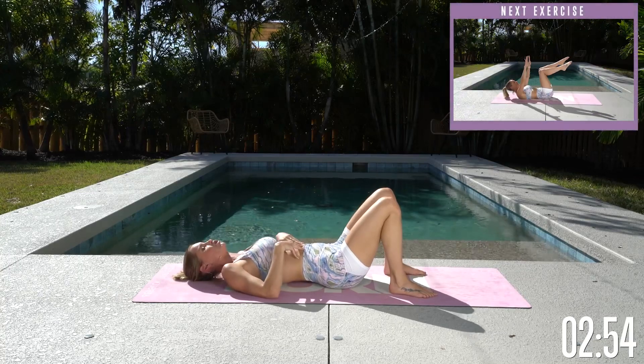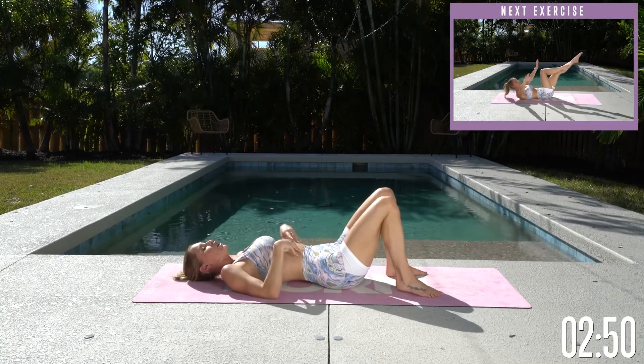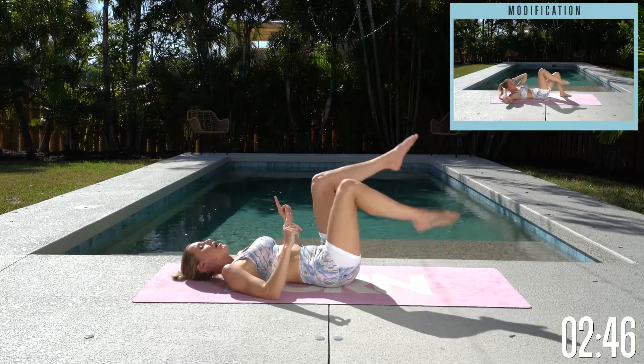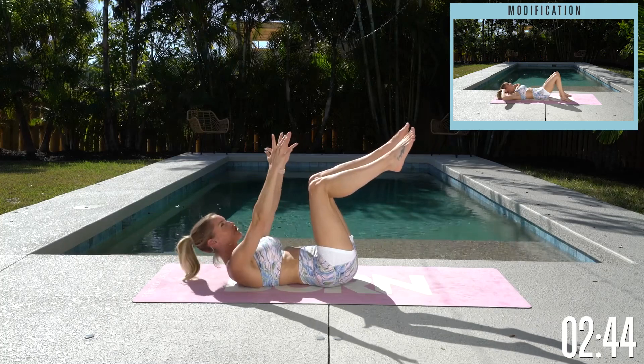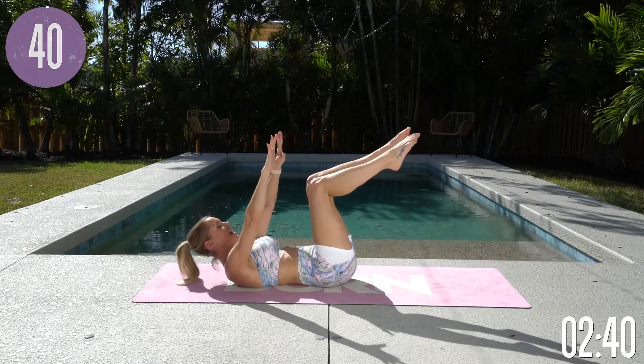Shake out those legs, relax your core. Take some breaths — you can feel your chest open and close. Now we're gonna take it over to the other side. Tuck those hips under, bring those knees up, lifting up through your chest. Remember: opposite arm and opposite leg. Three, two, one — here we go.